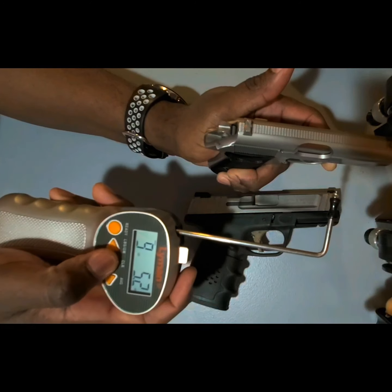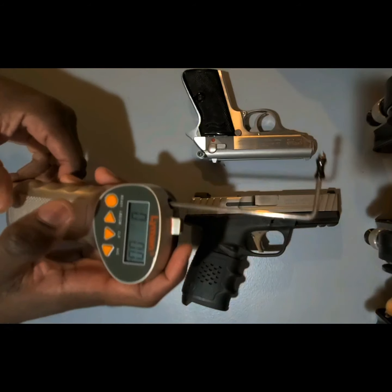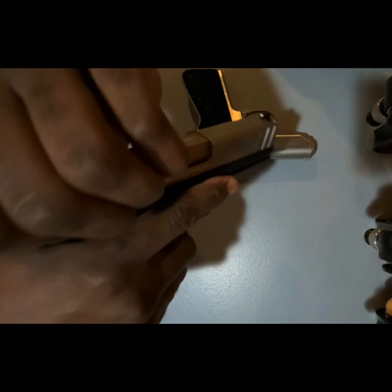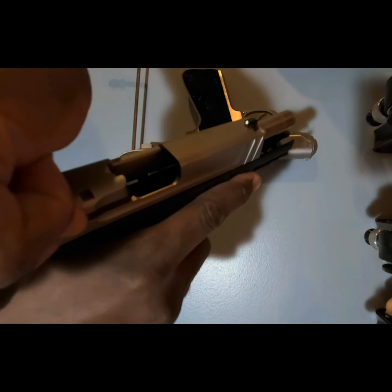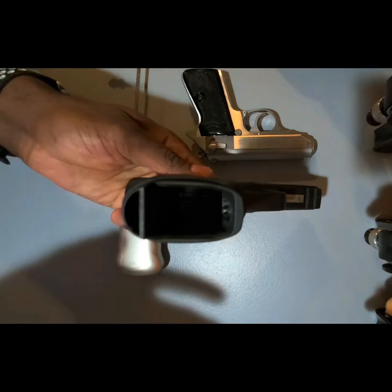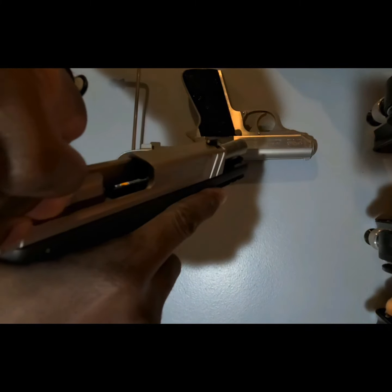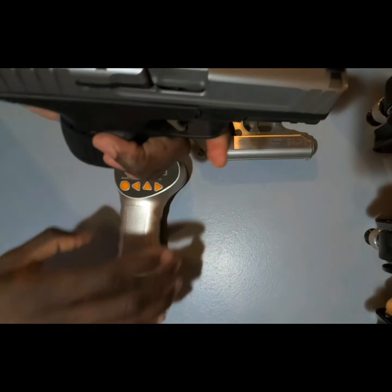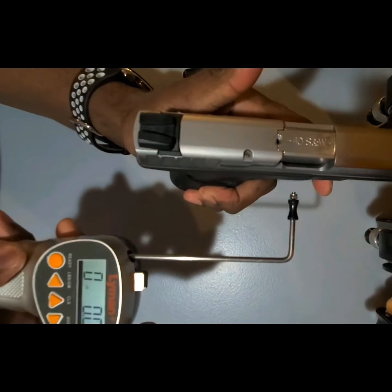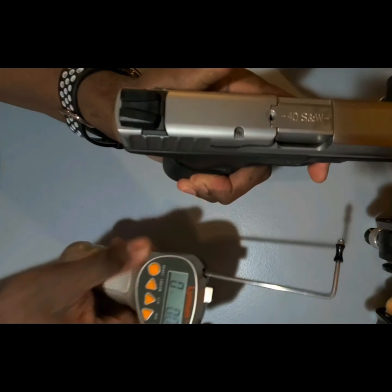I just want to show clear on the SD40VE as well — there's nothing in the chamber, the magwell is empty, just clear. All right, so we'll start testing.